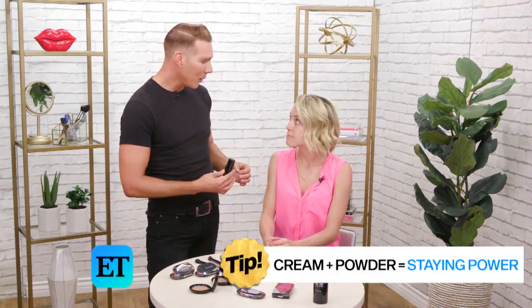The first step in creating a sweat-proof or waterproof look is really combining cream and powder. Cream plus powder equals staying power. So I always use my Triplicity foundation and then I set it with my Casting Call setting powder. This is going to lock down your foundation, take away shine, control shine especially in this humidity, and it adds a lot of staying power. You can't be afraid of the powder.